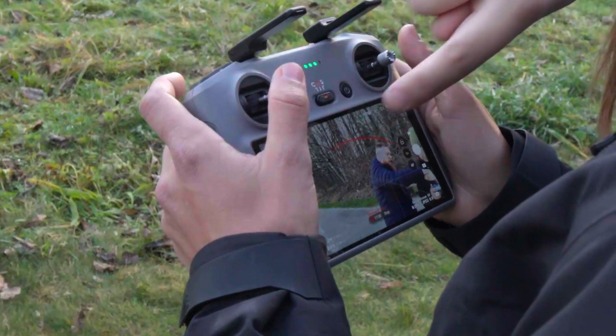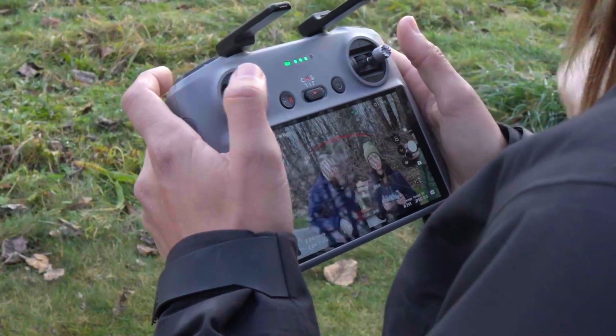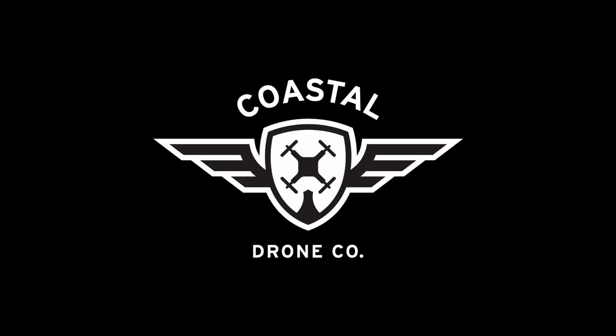Keep it in normal mode and keep the benefits of obstacle avoidance, or you can even try putting it in cine or tripod mode to slow everything down even further. You can see that big red arc on screen — that's the obstacle it sees in front of it.